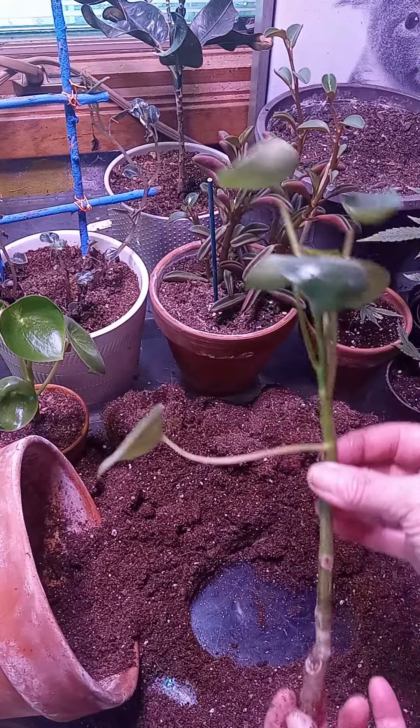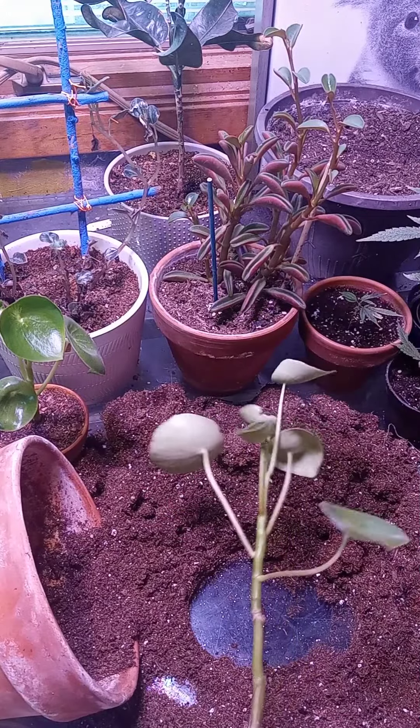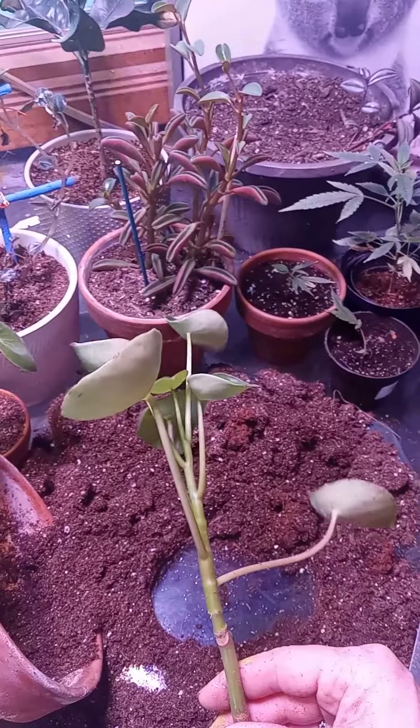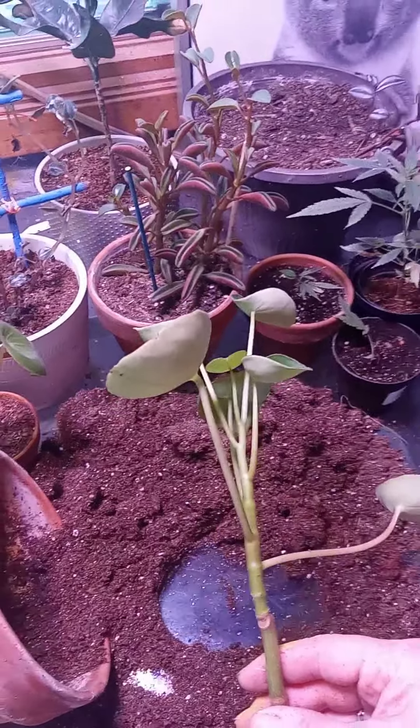So thanks for tuning in and seeing me repot my favorite plant, the Pilea peperomioides. Stay frosty.